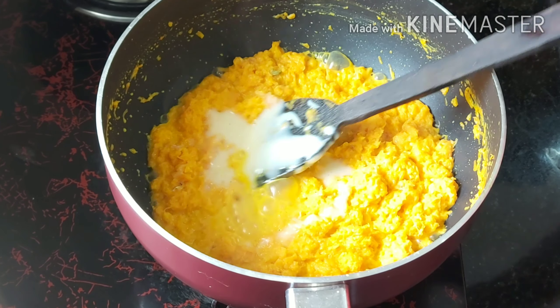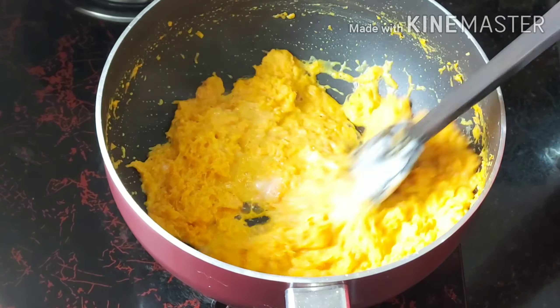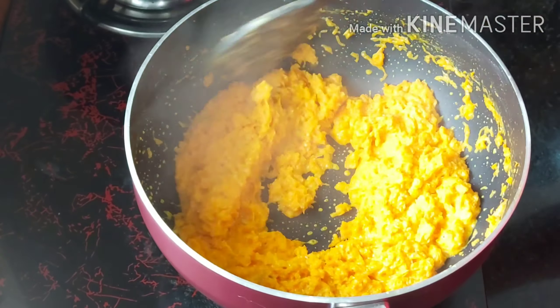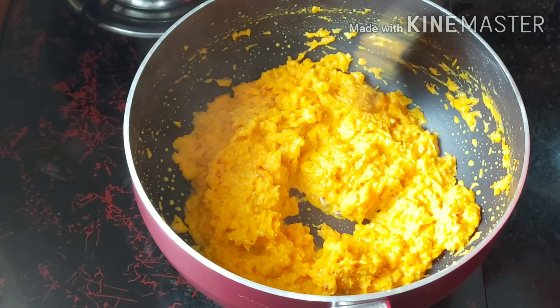I will show you how to do it. I will mix it very well. We will add all the milk in the pot.